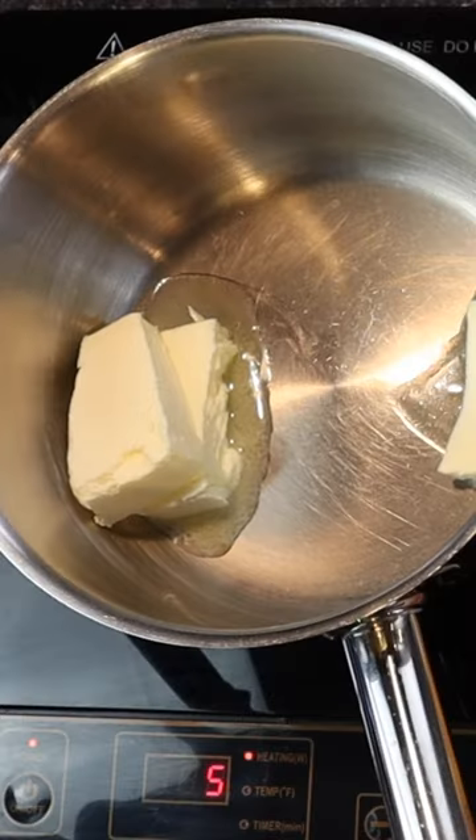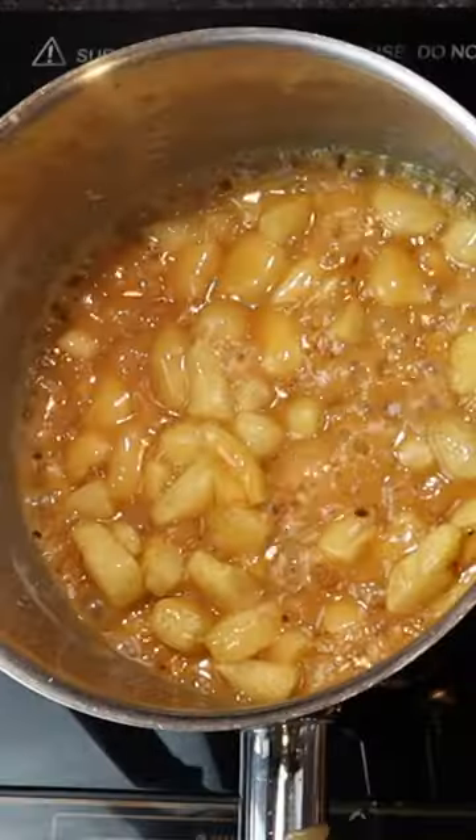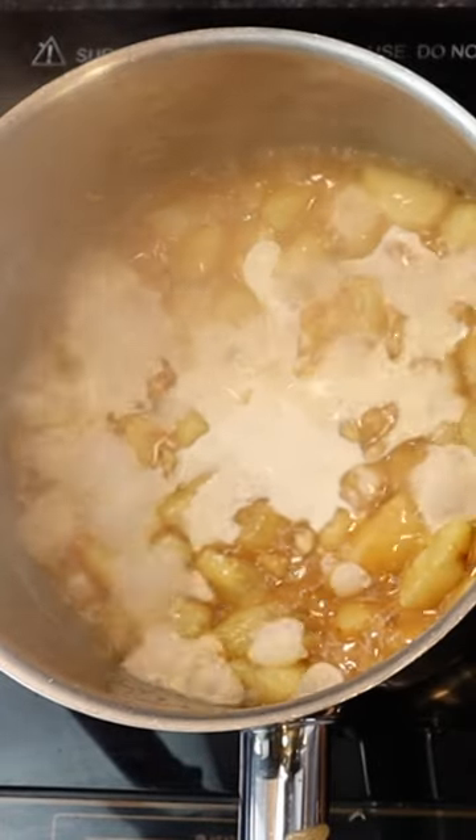Then to make the batter, cook 75 grams sugar with 75 grams butter and 125 grams of peeled and diced Granny Smith apple to the caramel stage, and add 75 grams cream.